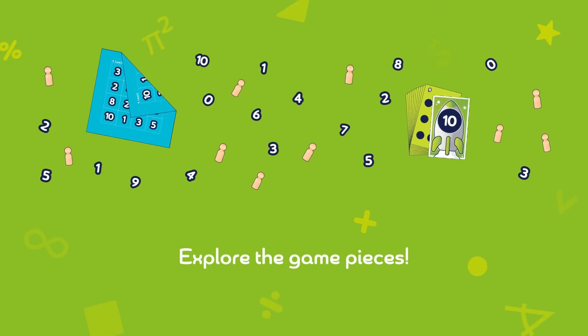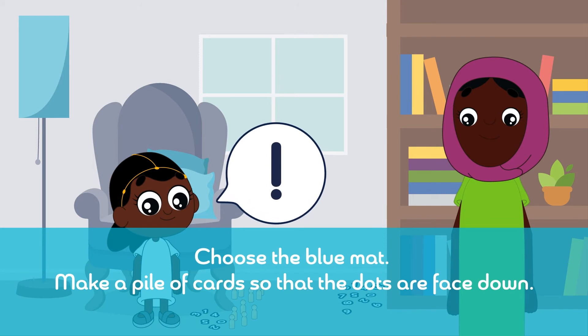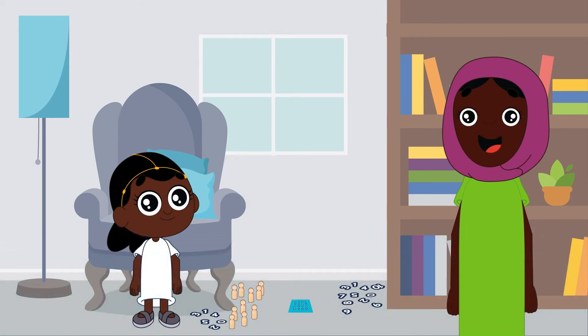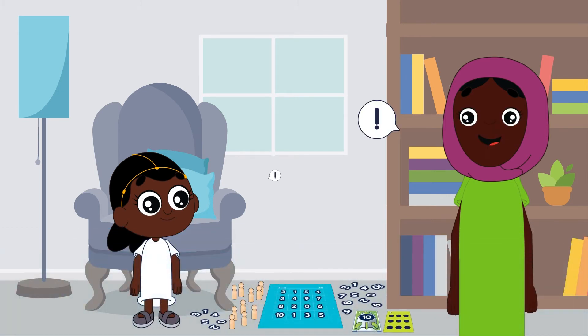Level 2. As always, allow your child to explore the game pieces. Choose the blue mat. Make a pile of cards so that the dots are face down. Flip one card over. Count out the game pieces onto the dots of the card.